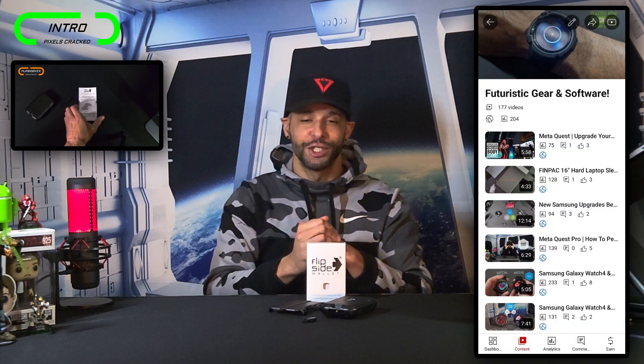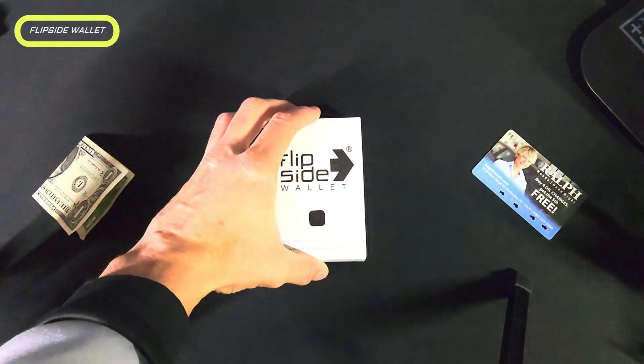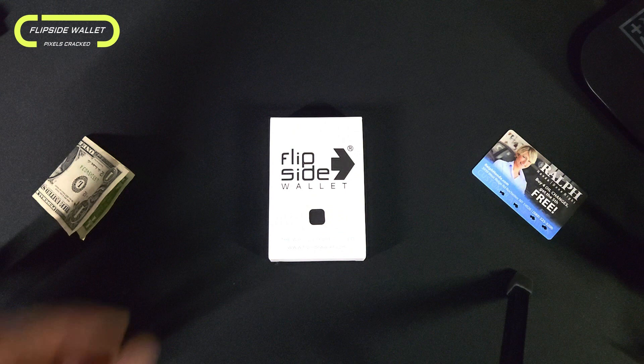If you're watching on YouTube and are looking for more content related to this topic, you can find it on the Futuristic Gear and Software playlist, and as always you can find items mentioned and shown in this content at the Amazon storefront link in the description below. All things said, let's go ahead and get into it. So here we are with the FlipSide RFID wallet unboxing.